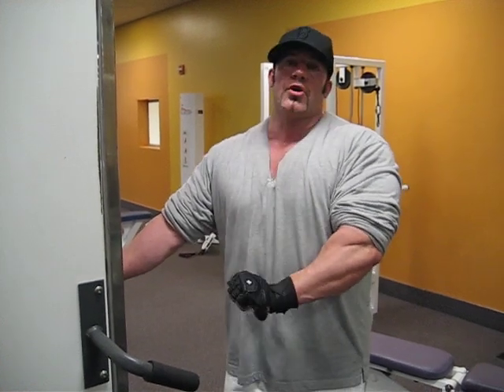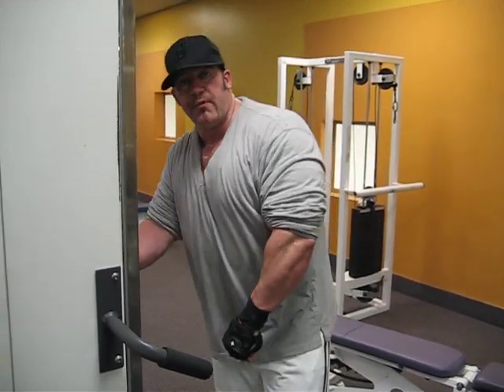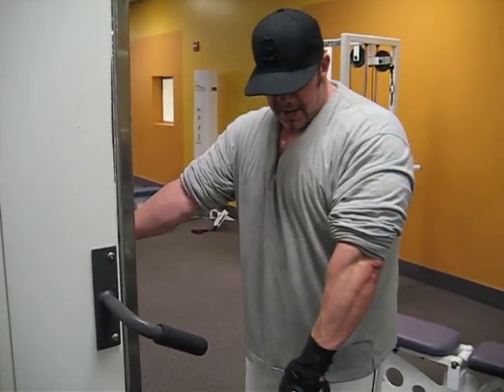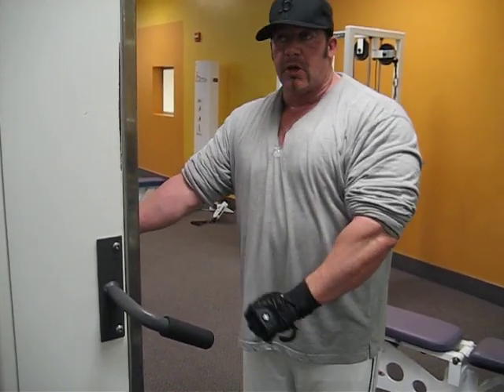The big thing is always curving your wrist upwards first, and then curling, and then resisting on the way down — that'll get it. I don't care if you're using some oomph on the tough reps; if you need some oomph, that's fine. First thing is always wrist up, then curl, and then slow down.